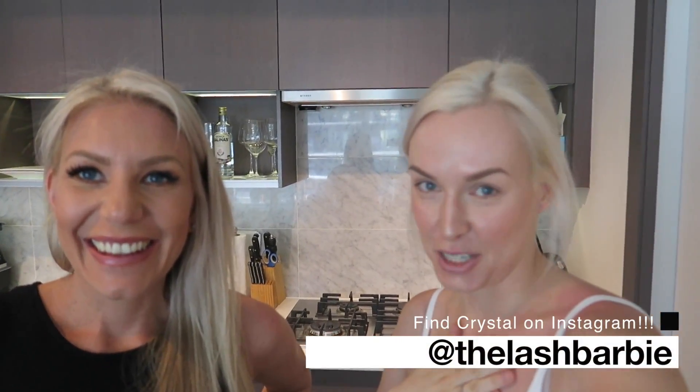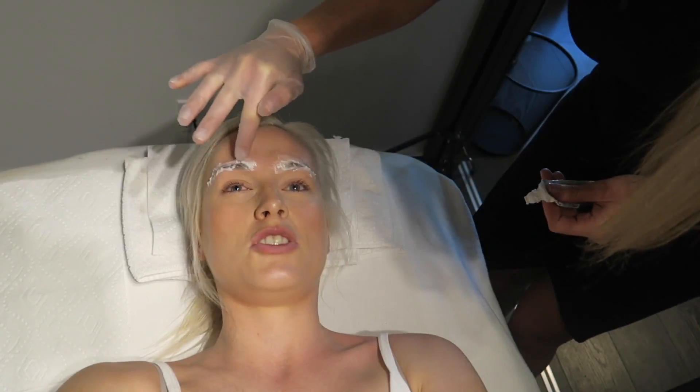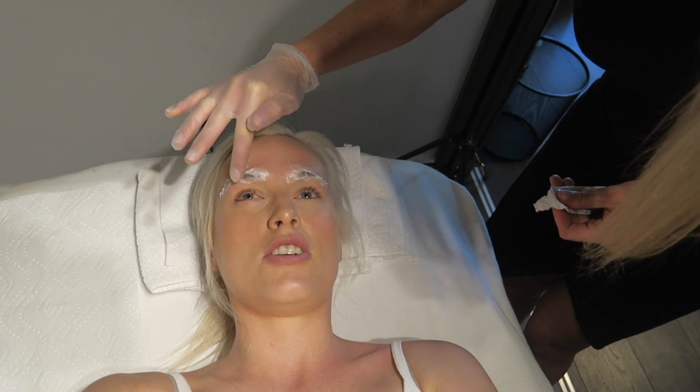I am here with Crystal — she is the Lash Barbie. She works out of downtown Vancouver and we are going to get my eyebrows microbladed. She also does eyelashes, in case you're in Vancouver and want to know. She's just putting numbing cream on so that it doesn't hurt.